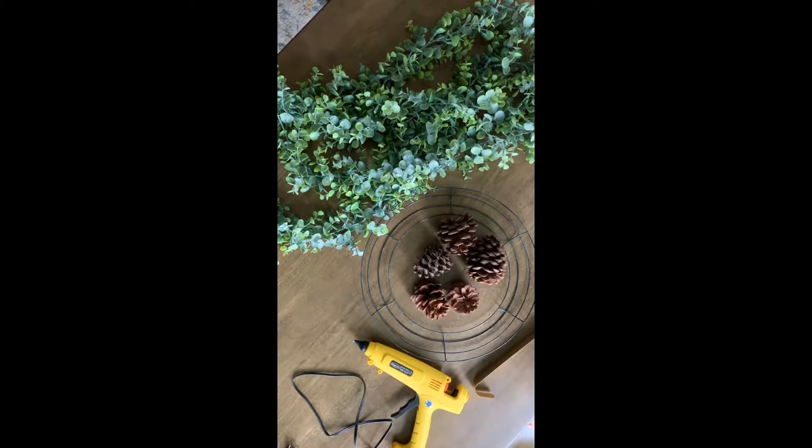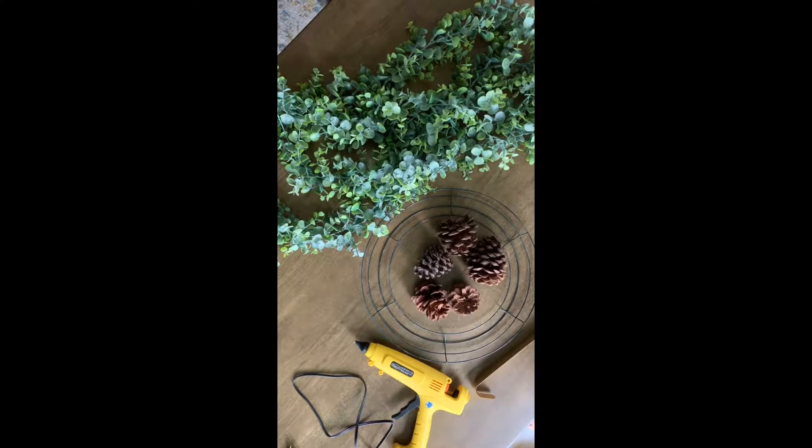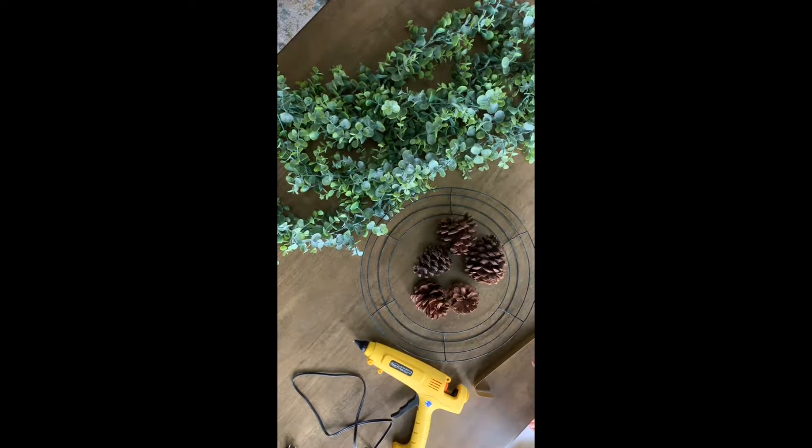Hey everyone, this is Amanda from the Flourishing Farmhouse and today I'm going to show you how to make a super simple DIY boxwood fall wreath.